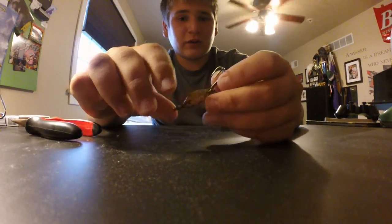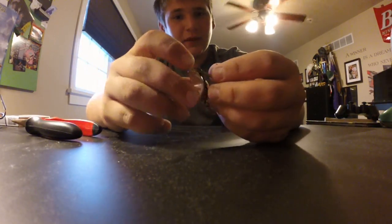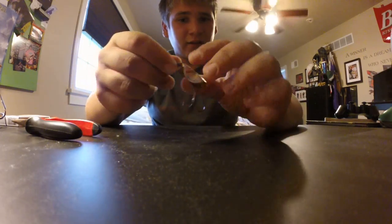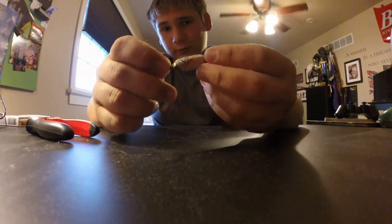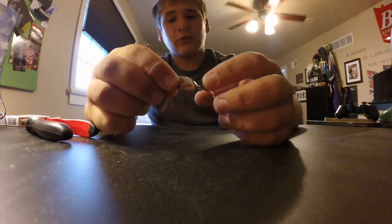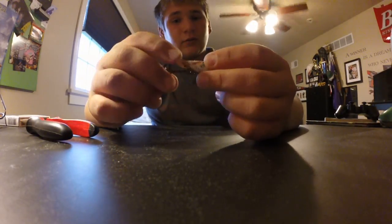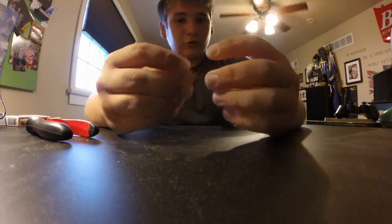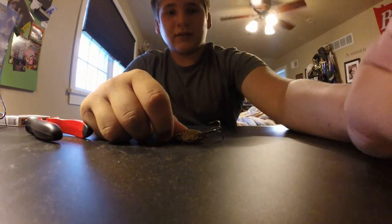The way that hook sticks out the back, it kind of gives it a different swaying motion — like a glide bait, it kind of sways a little bit. Then you can rip it, let it fall, rip it, let it fall. You can just steady retrieve and it kind of has an erratic action to it. You can even tip it with something and put some weight in there — it's your ball game. See you guys later.